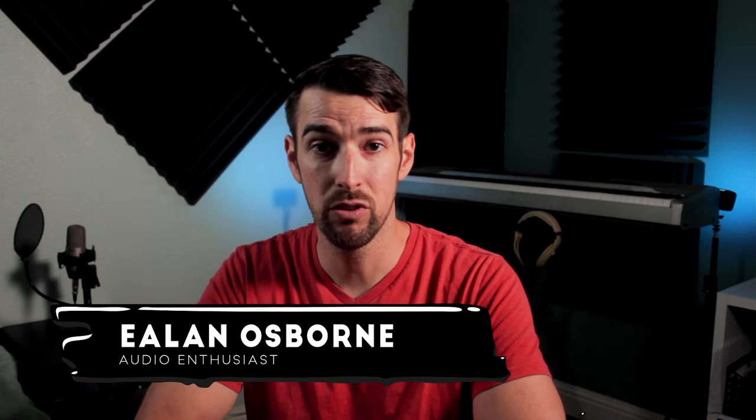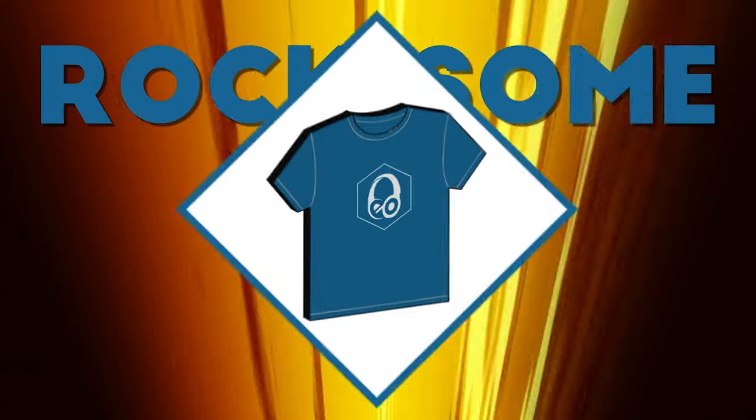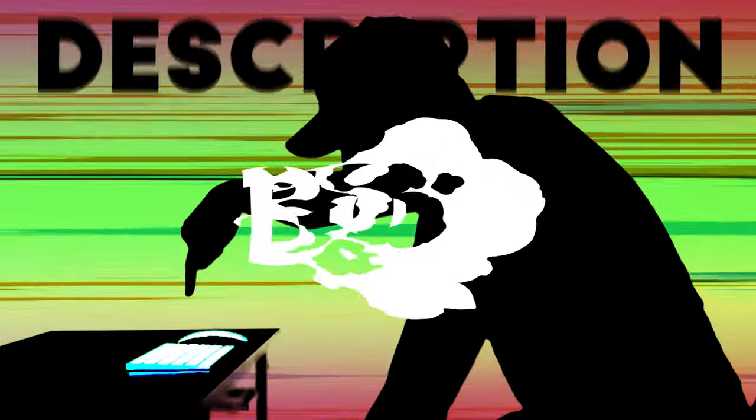Well fancy meeting you here. My name is Elon Osborne and this is my YouTube channel where I talk about movies, audio, and music. So if you like those things as well, if you found this video to be useful, or you're just here to watch me make a fool of myself, please consider these ways to help support this channel so I can continue to make this content on the reg. Like this video, subscribe, become a patron, rock some merch, get some tunes, read my children's book to your kids! Link in description.